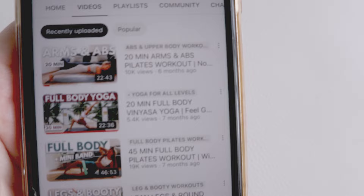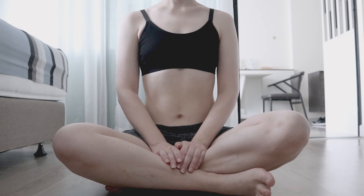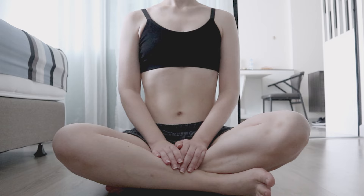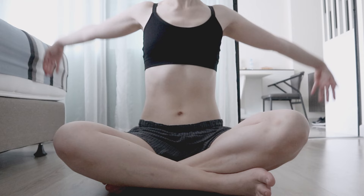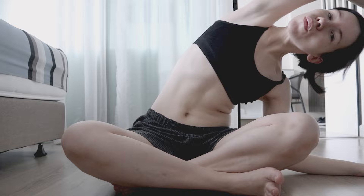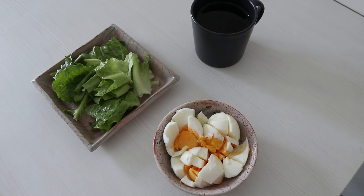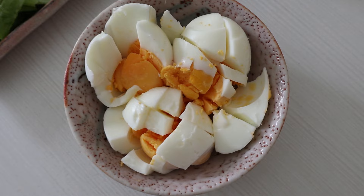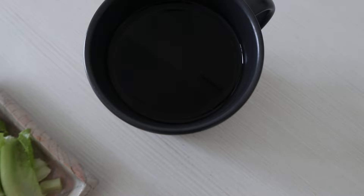Good morning guys! I think today I'm going to do this 20-minute arms and abs Pilates workout. Here's today's breakfast. To be honest, I'm quite tired of eggs already because I like the variety. So I've chopped them, hoping to make some kind of a salad — the greens and the green tea. I'm happy that it's the last day, to be honest.